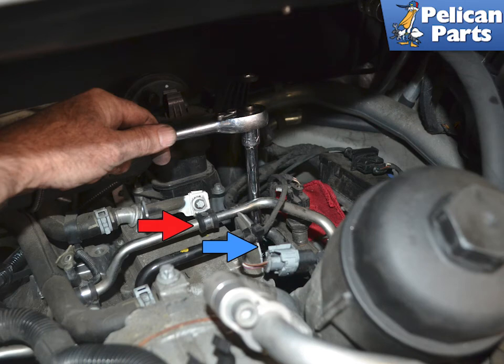With the bracket out of the way, indicated by the red arrow, you can get access to the sensor. Use a marking pen and mark the position of the sensor. Again, it's very important you install the new sensor in the same position as the old one.